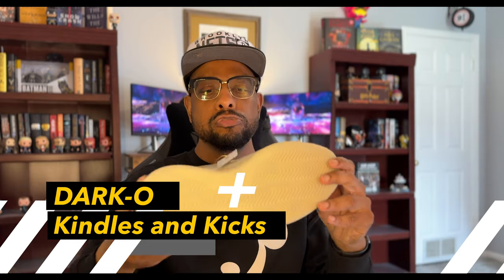This is Darko — Kindles and Kicks. Like, comment, subscribe. See you next time. Peace.